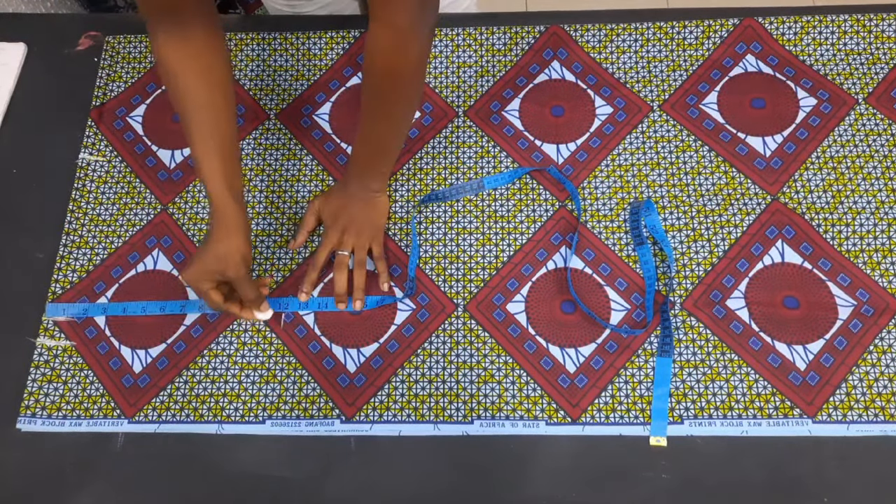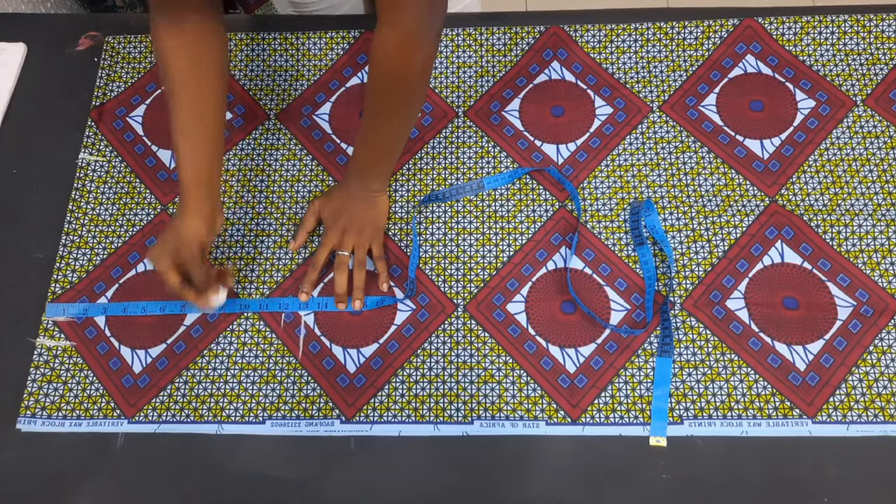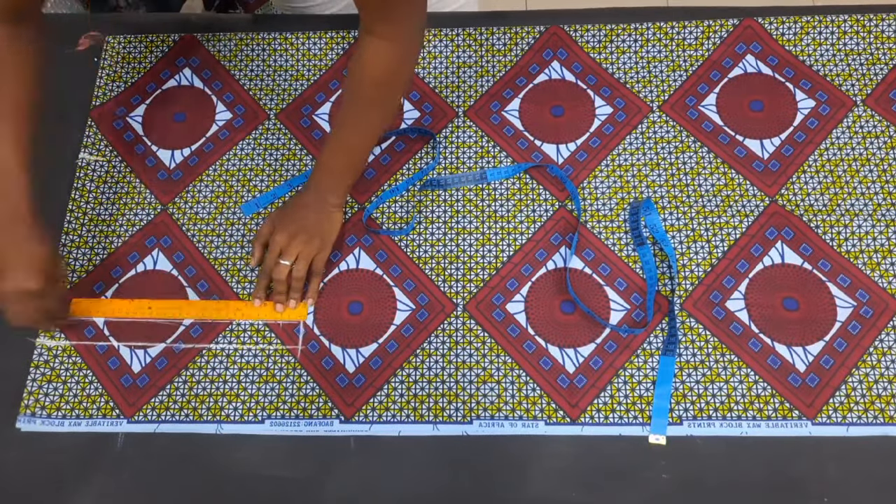The next thing I did was to come down from that sleeve part by 10 inches — this is going to be for the arm opening. I then ruled a straight line across both the sleeve length and the folding allowance of the sleeve.